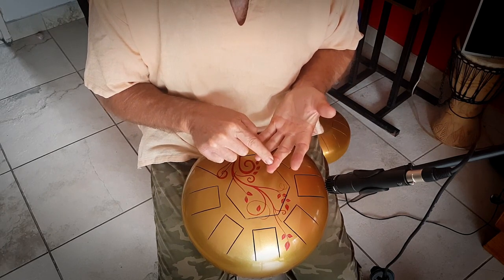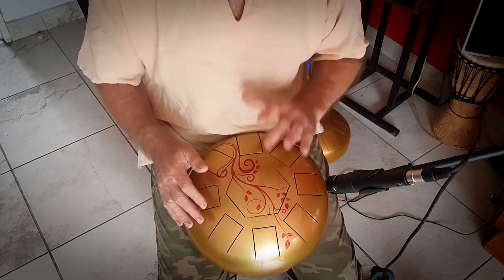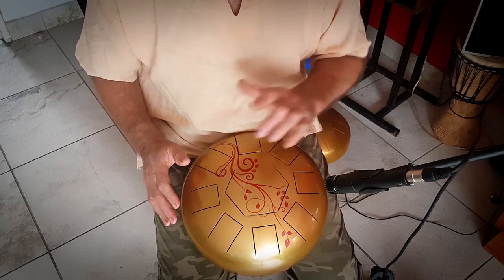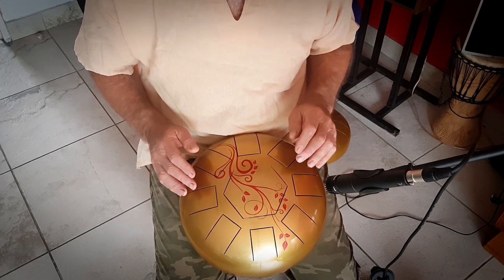Rather, use the softest part of the finger. It's a little counterintuitive, but it is the best way to do it so that you get a slap out of it like that. Otherwise, the tip will give you flat sounds, and you don't want that.